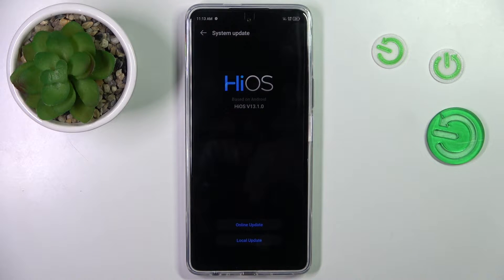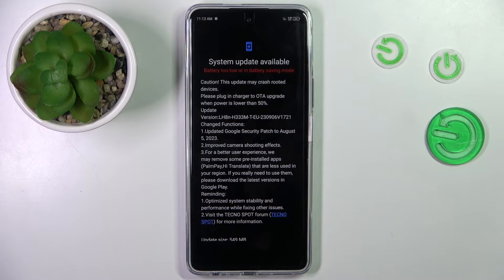Click to open and click on Online Update. So as you can see, there is an update available.